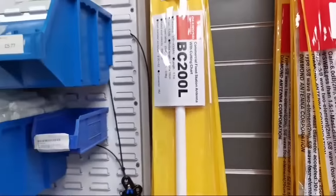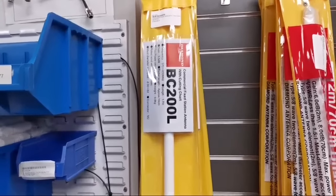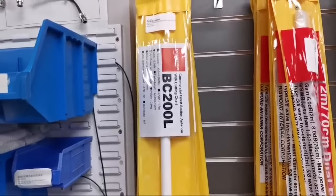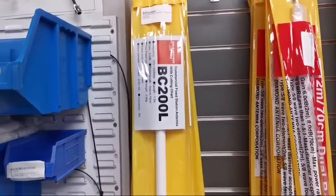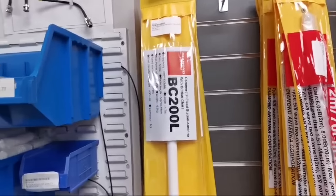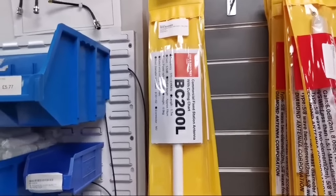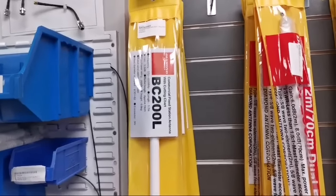Moving along, we have the BC200Ls in stock, which are a commercial antenna. They come with a cutting chart and you actually trim these to the resonant frequency that you want — 370 to 430MHz, give or take. These are really well-constructed, as they are for commercial purposes. Just over £80 on those, and fairly long so you get a little bit of gain.